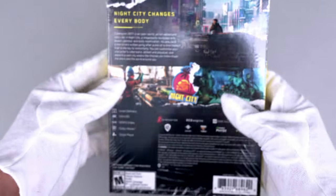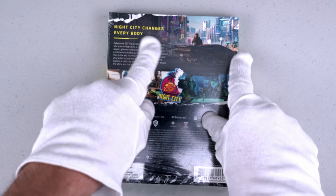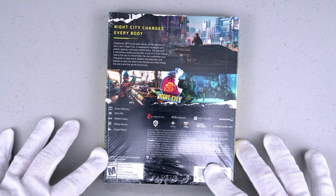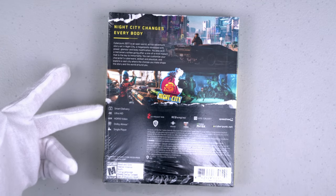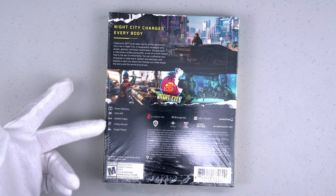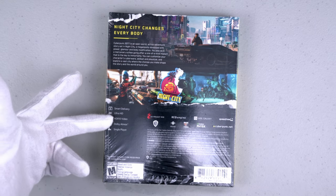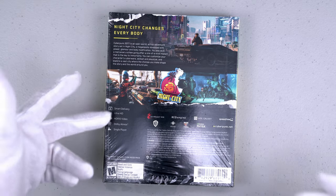Let's take a look at the side and the back. 'The night city changes everybody.' I like this from Xbox because it tells you more information like compatibility with Dolby Atmos, HDR10 video, ultra high definition, smart delivery, and single player — no multiplayer on this game.